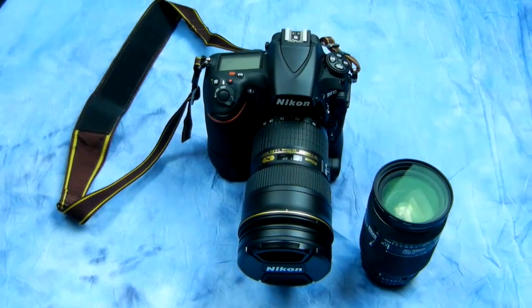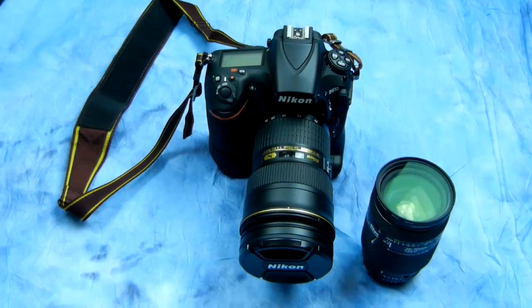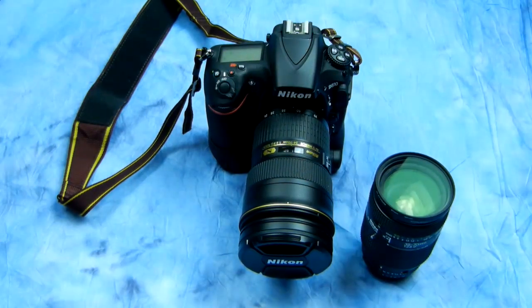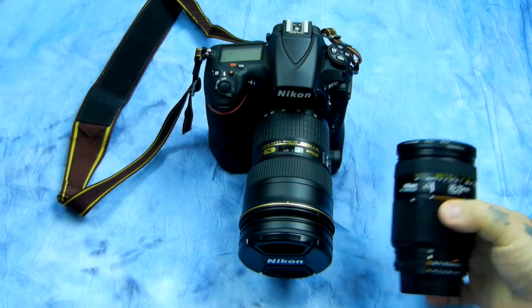Hello, another video from an angry photographer. I have mentioned this lens in the past, but I haven't put it in its proper respective place because everybody asks about where can I find a cheap mid-range zoom that's really fast. Generally speaking, that's a contradiction, but there does exist one exception, and I've got a few of these.